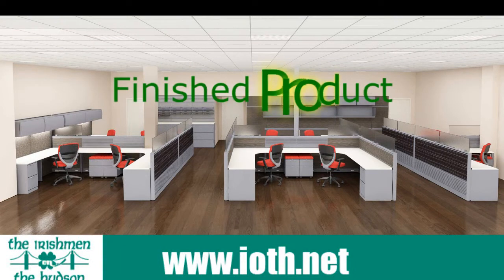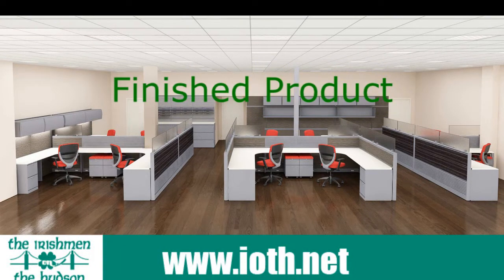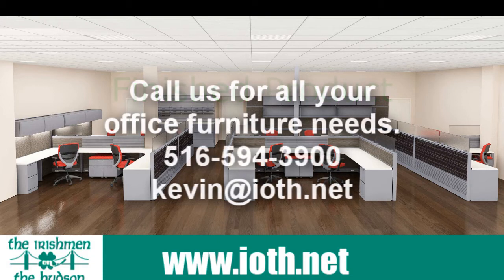So if you're interested in something like this — an idea, a concept, some help — my name is Kevin O'Brien, I am the Irishman on the Hudson. You can give me a call at 516-594-3900, or you can email me at kevin@ioth.net. And until we speak to you again, thanks for stopping by. Enjoy your afternoon, and we'll speak to you real soon.